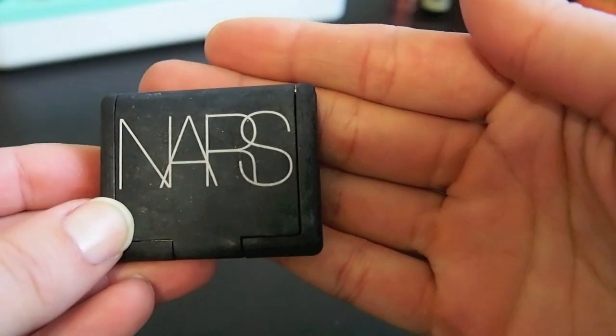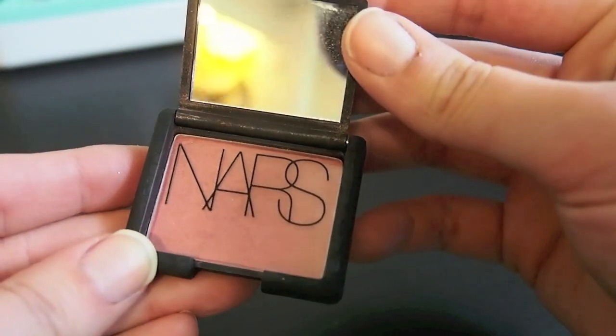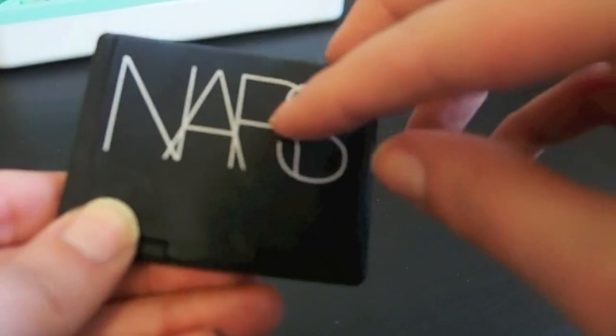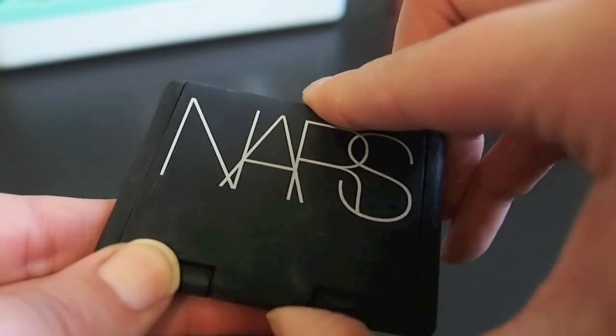This is a NARS Mini Blush but it's almost the same size as a full size, and it's in the shade Deep Throat. I really really like this shade so I am going to keep this. This is NARS Sin — I have been missing this blush so much. I am wearing it right now and I am definitely going to keep it. This is just a plummy shade.